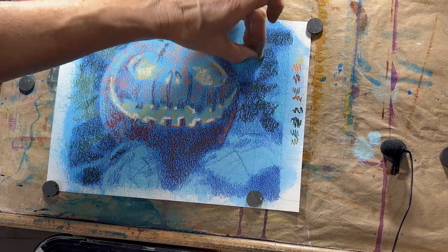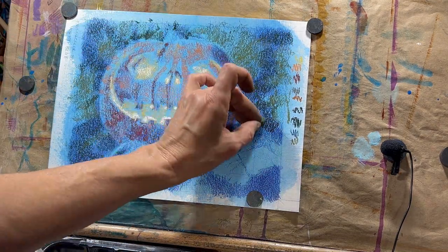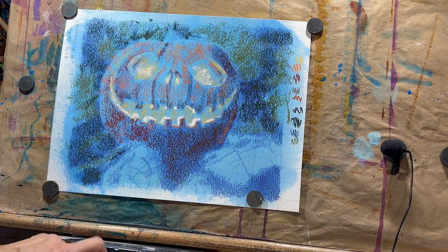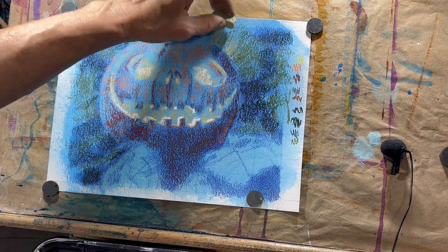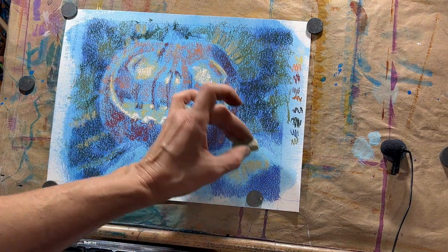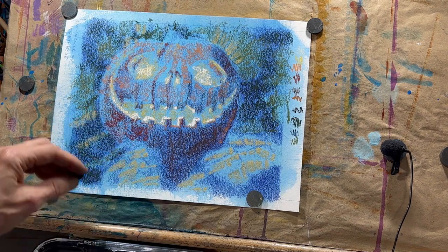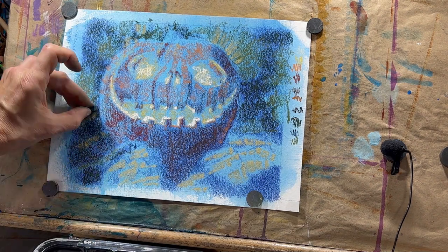At this point I decided to jump to the background. I like to try and develop the painting overall. If you prefer to focus on the background, get it all covered, and then go to your subject, that is perfectly fine — do what works for you. I like to do a more overall balanced approach so that the whole thing develops at the same time.